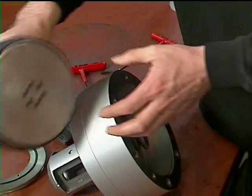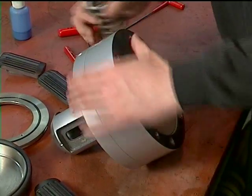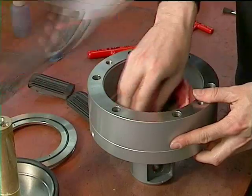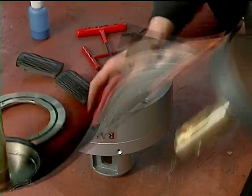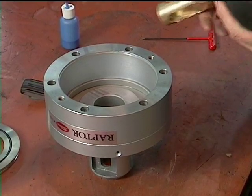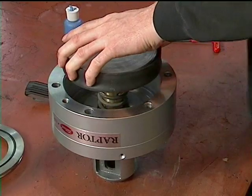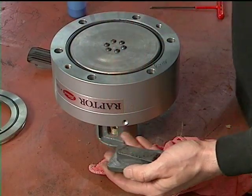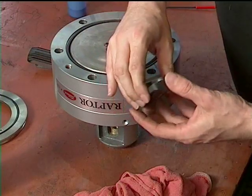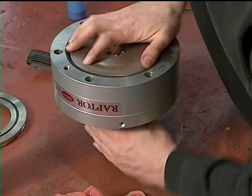Check all parts for wear and replace the spring only if it is broken. Clean all parts. To insert the wedge block back into the actuator body, align the slots in the actuator with the slots in the wedge block. Install a recommended dry lubricant into the lug slots and back sides of the lugs before assembly.